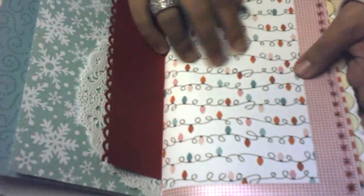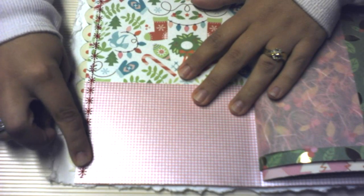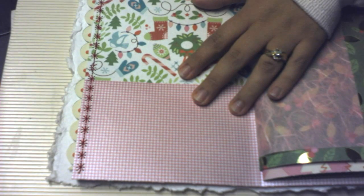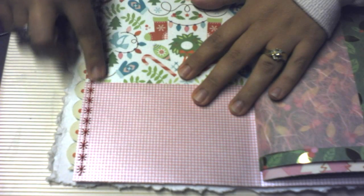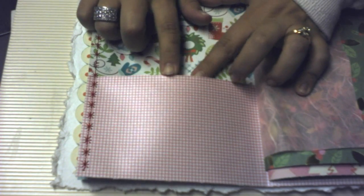This one's from the paper collection as well, and so is this one — it's kind of a shimmery page. And this one I actually folded in half and made into a pocket. I used my sewing machine, and on my sewing machine I have this cute little snowflake stitch. So I did that to stitch and make a little pocket.